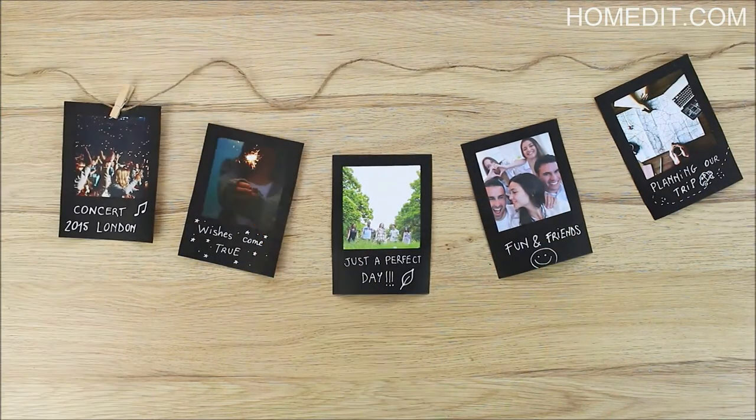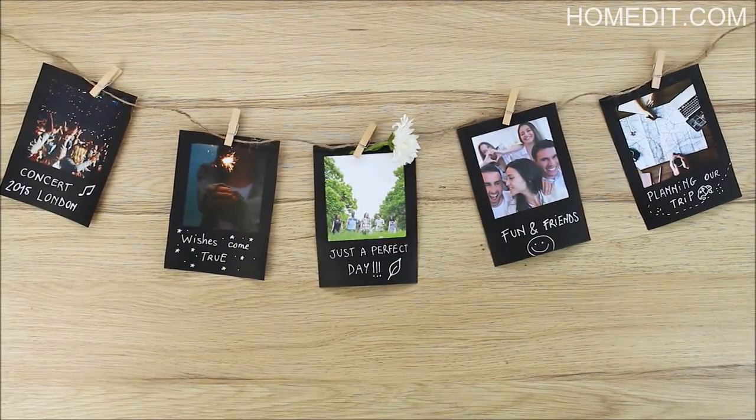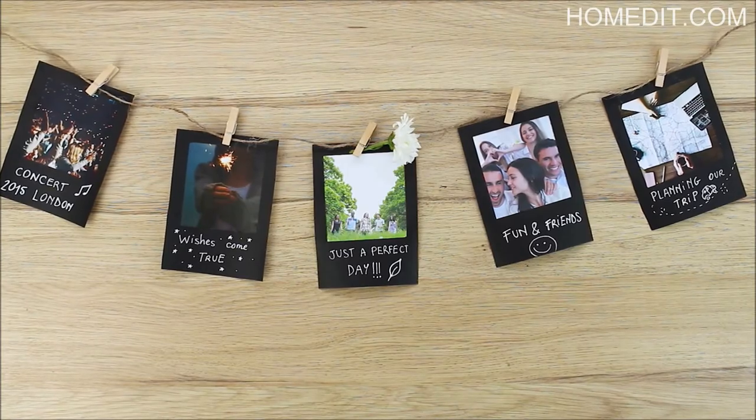It's that easy, a unique and meaningful way to display your photos. If you like this video and want to see more like it, hit that subscribe button. And don't forget to visit HomeEdit.com for more great content like this.